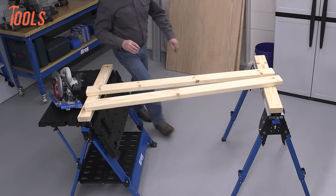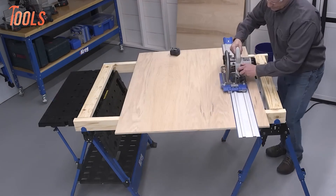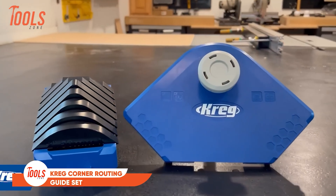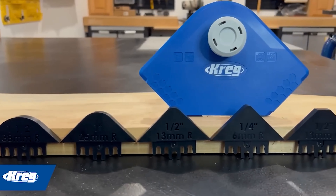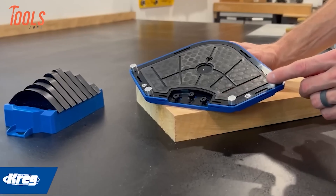Equipped with a Kreg Bench Clamp featuring Automaxx, it offers dual-mode clamping for secure hold-down or vice-style clamping. With adjustable legs offering six working heights and the ability to fold away completely for compact storage or ground-level use, the Kreg Track Horse provides convenience and efficiency for any woodworking project.